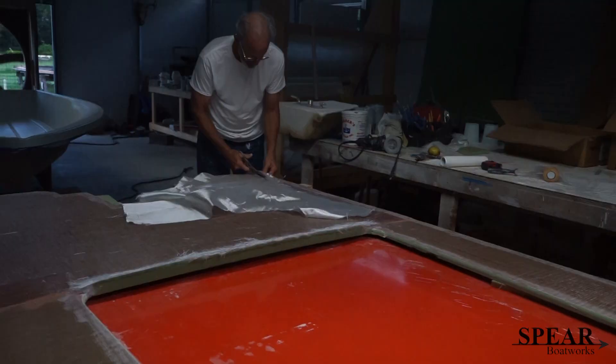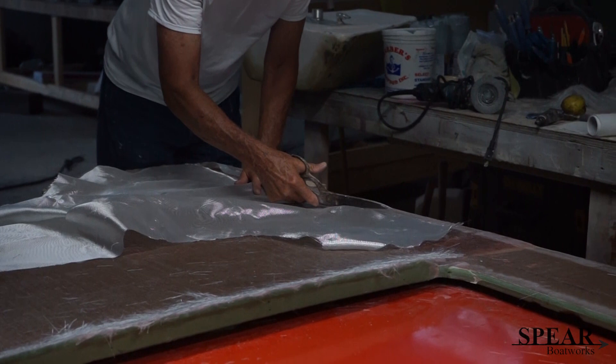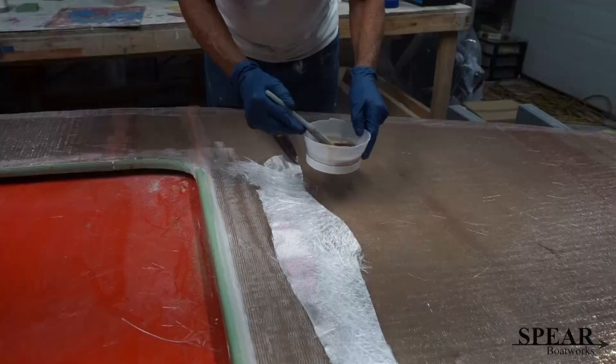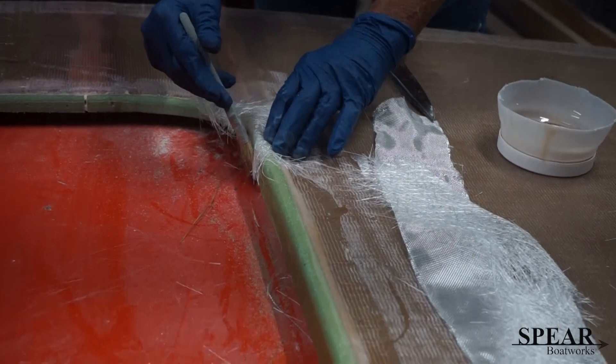That's all been done. Now we're kind of fairing it out, getting ready before we flip it over and glue it to the boat. We're putting a layer of mat and then a layer of finish cloth over the top.